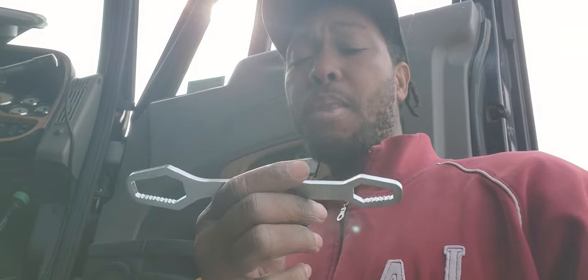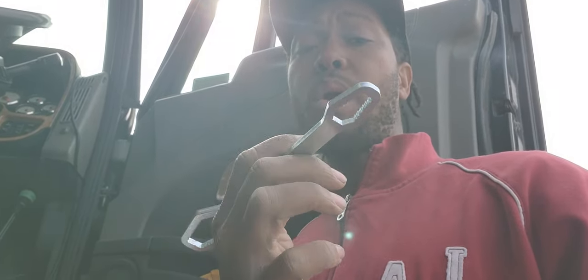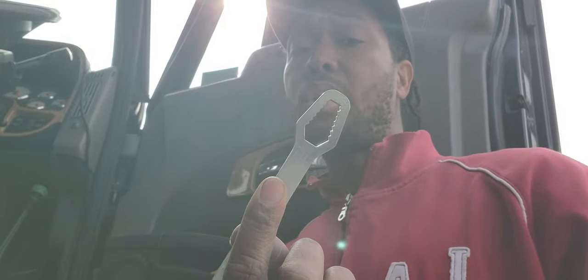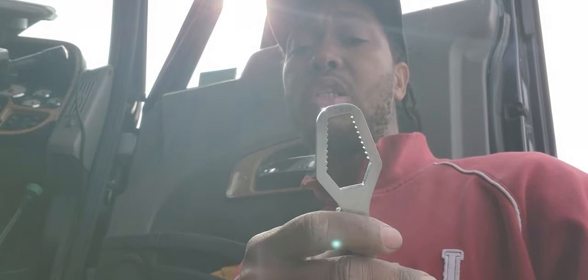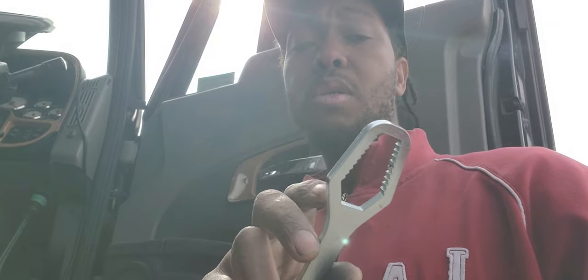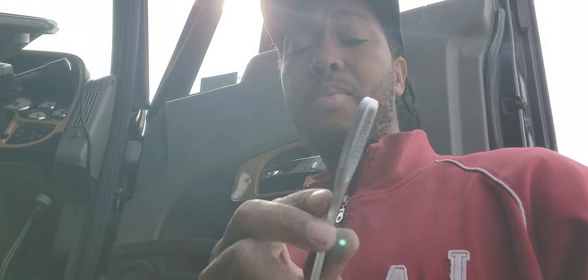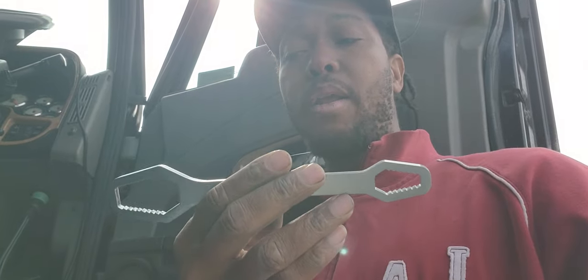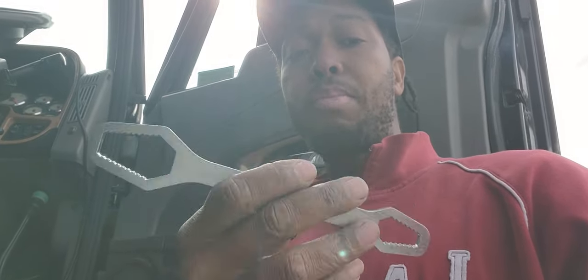I'll give you guys an update to let you know how it's working out, because I don't know how strong the teeth are. After a while, these teeth are probably going to wear out and get stripped. So I don't know if this is like a special steel, a really strong steel that can withstand a lot of abuse. If you guys have used this before and it breaks after a while or the teeth just strip, let us know — leave it in the comments.